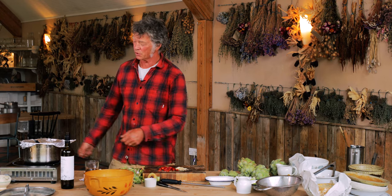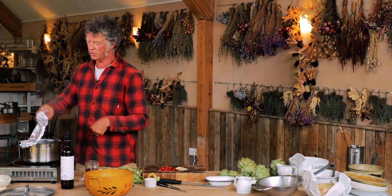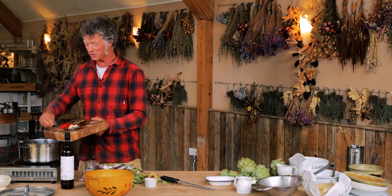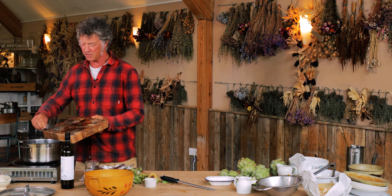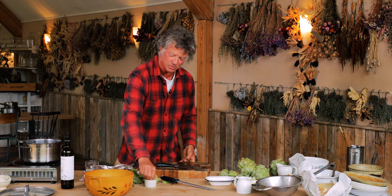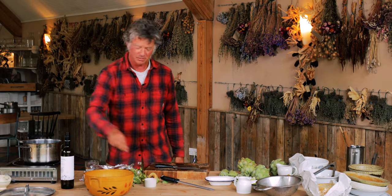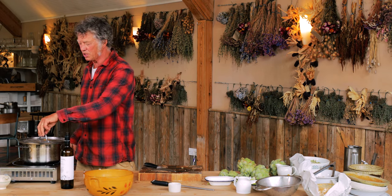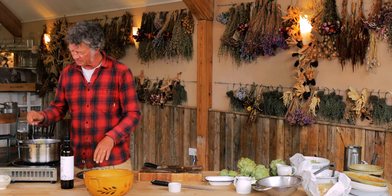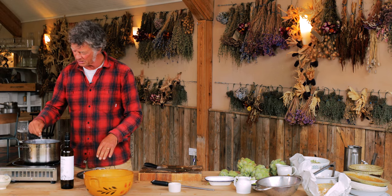Depending on the artichokes and the size you've cut them to, I'm guessing that's going to need about 20 minutes. Five or ten minutes before they're done, pop in some sliced garlic and some chili — the chili is optional, but I like chili in just about everything. It's going to give it a bit of depth of flavor. I forgot to put salt in earlier, so a pinch of salt as well. Another five or ten minutes and they'll be ready — when the artichokes are tender, probably 15 to 20 minutes total.